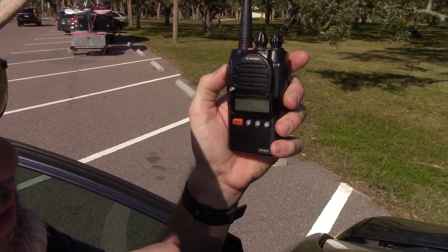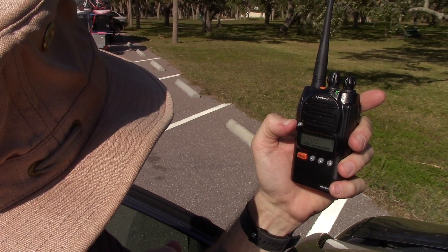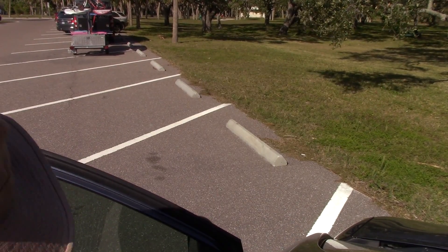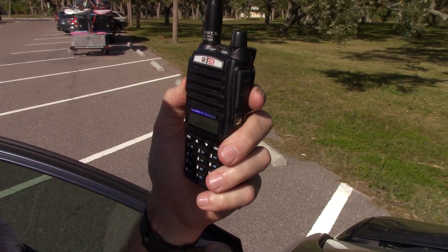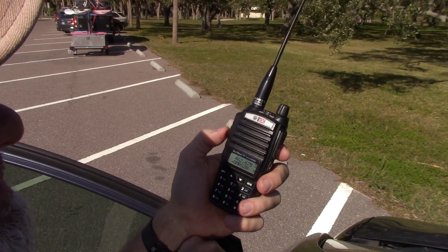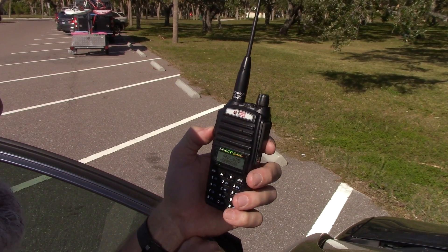Ocean. Ocean. Testing 1, 2, 3, 3, 2, 1. Testing 1, 2, 3, 3, 2, 1. It's working. Testing 1, 2, 3, 3, 2, 1. Testing 1, 2, 3, 3, 2, 1. It does seem to have a chop at the beginning of it on this radio - I have to key up a little bit sooner.